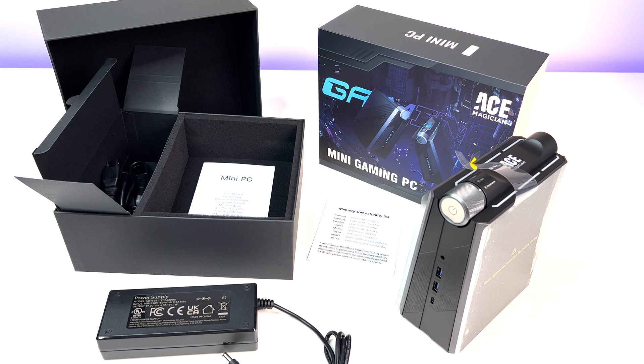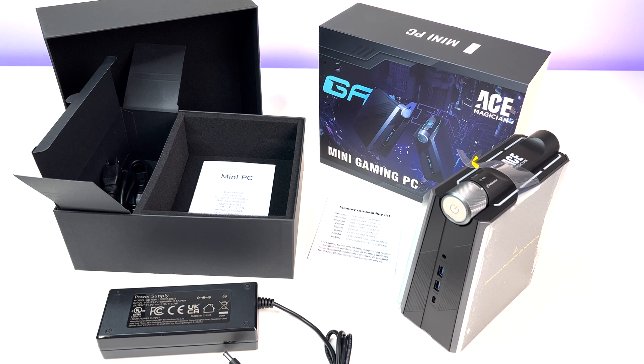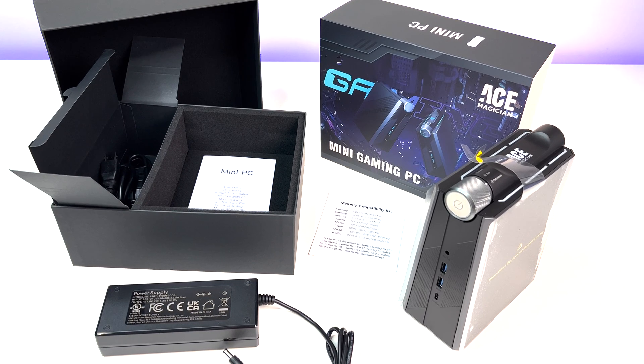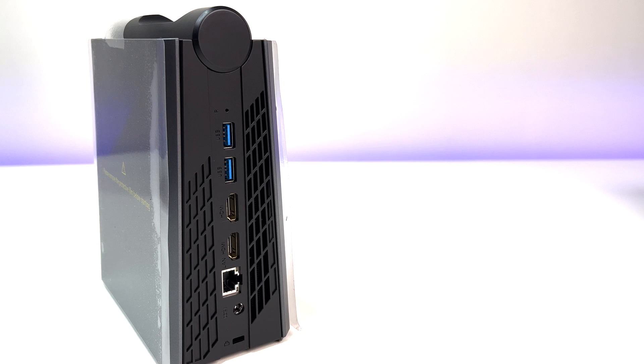In the box we have the mini PC, one HDMI cable, a power adapter, and a user manual. And to be honest, this is the best mini PC packaging. Now let's look at the specs.